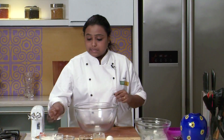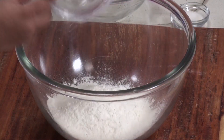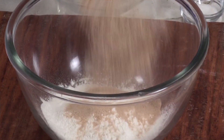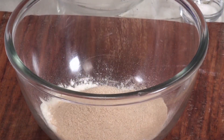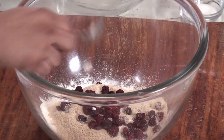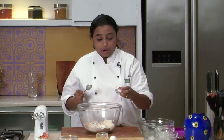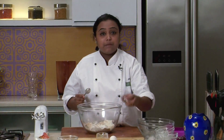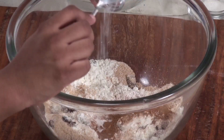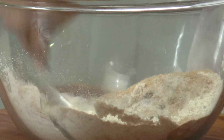So to begin with, let's combine all the dry ingredients in a bowl. Let's begin with some refined flour. I have some wheat germ — this is easily available in the market. Some dried cranberries; if you don't get them, you can replace them with raisins. Baking powder, baking soda, cinnamon powder, salt, and some nutmeg powder. Mix all the ingredients nicely.